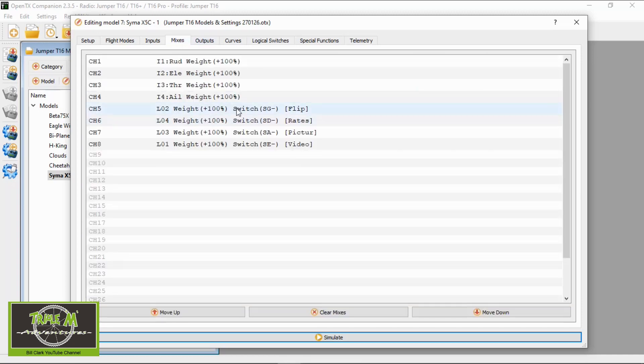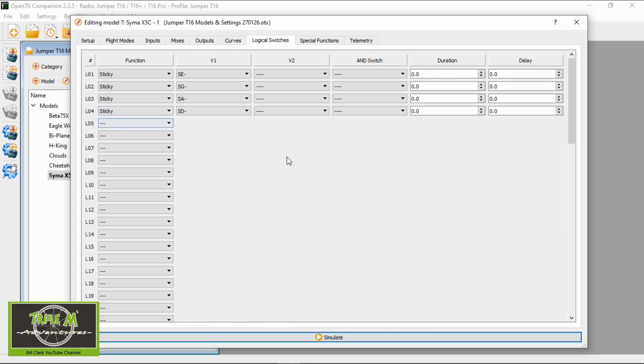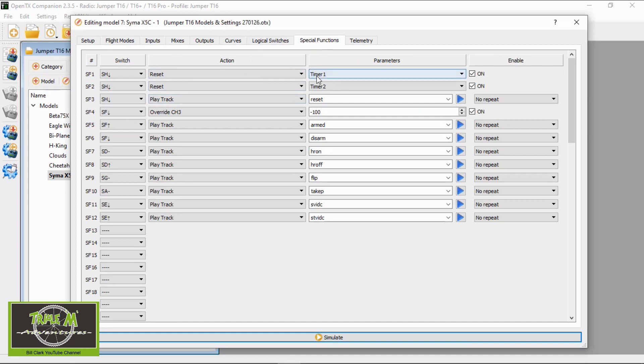The logical switches LO1 to LO4 are used to operate the flip, rates, take a picture, and take a video modes. These functions turn the three-position switches into a two-position switch. In the special functions, I've got the two timers and the reset for those, which works on the momentary switch. I've also overridden channel three so I can have an armed and disarmed switch.